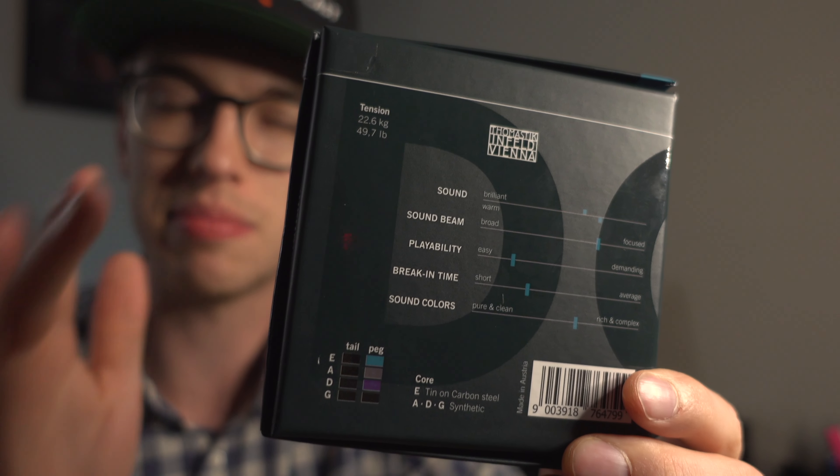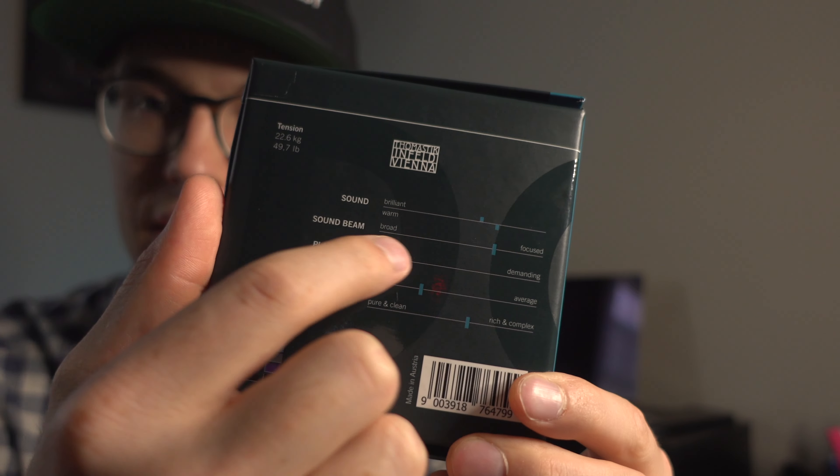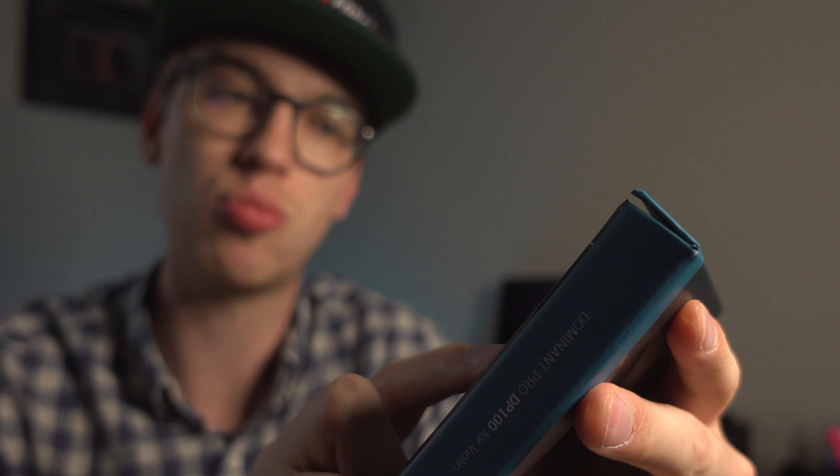I like the way Thomastik describes their strings. On the back here — on every single Thomastik full set that I know of, it shares with you what kind of sound you're going to get. You actually get the same thing with the Peter Infelds. The sound is on the warmer and brilliance side, the sound beam is a little bit more focused, and the playability is easy. I'm really looking forward to understanding how it feels under my fingers, because I'm actually a big fan of the Thomastik Rondos, and I actually have those on my instrument right now. I've had those on for a very long time, so this was a good excuse to buy a new set of strings.